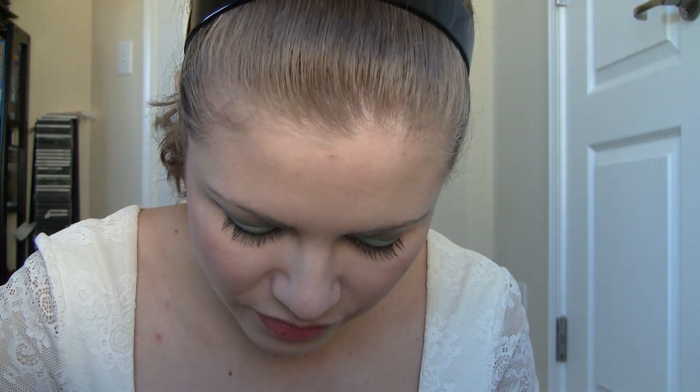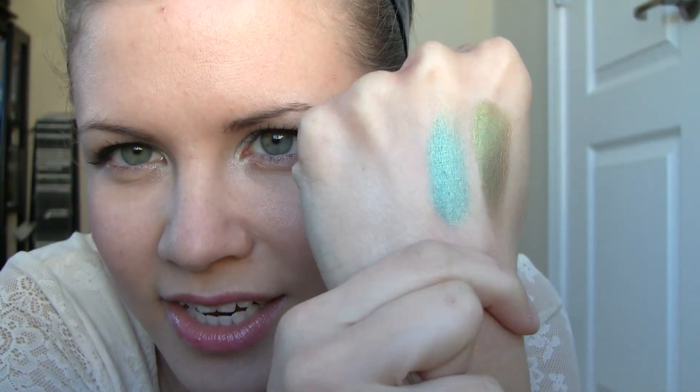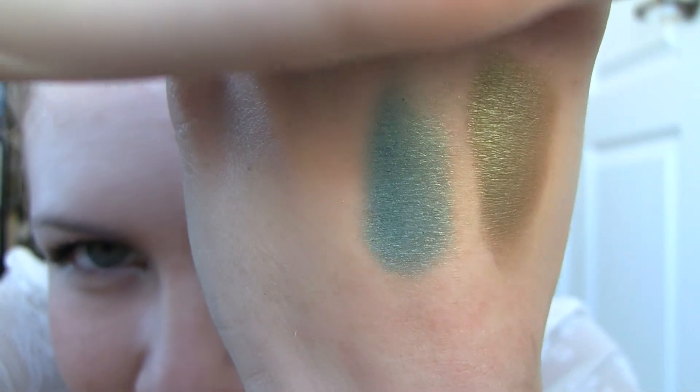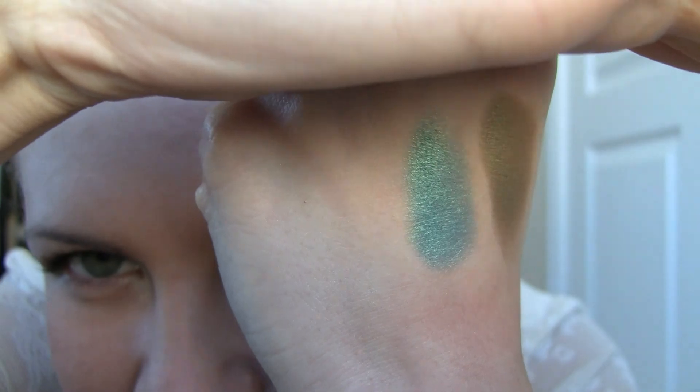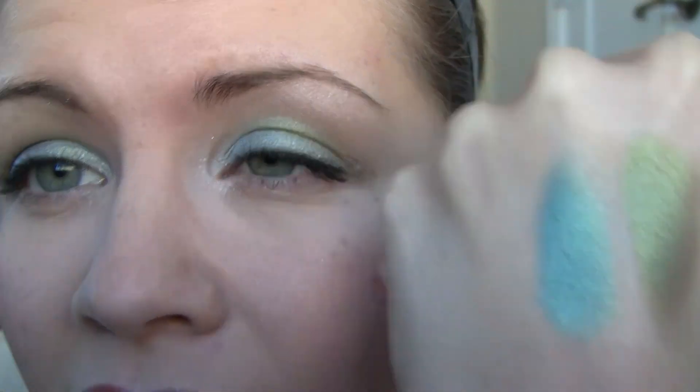If you like more blue tones, this next one is called Deep Sea. It has kind of a golden sheen to it but it's a blue color, and that golden sheen makes it look like a blue-green. It's very vibrant and very shiny and pearly. It's like a brighter, deeper version of Urban Decay's Shattered — I'm actually wearing Shattered on my eyes today.